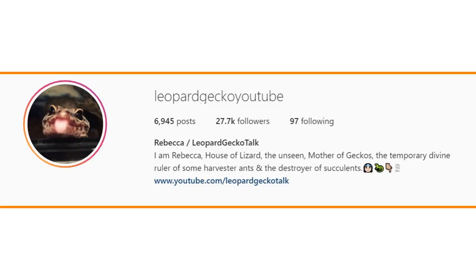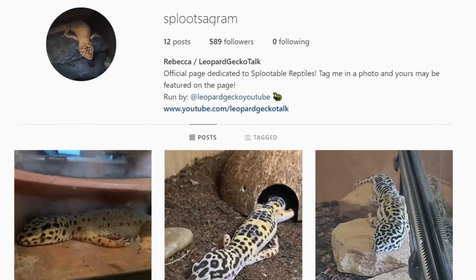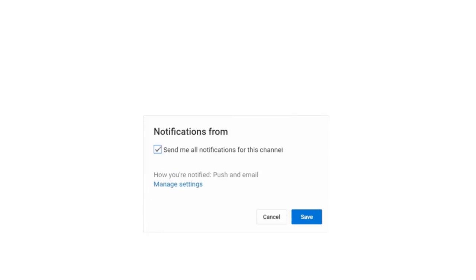Make sure you are following me over on Instagram at leopardgecko YouTube. I also have a second page called Splootsagram where I post both my own photos and your photos of your reptiles splooting. I hope you've enjoyed today's video — thank you so much for watching and goodbye.